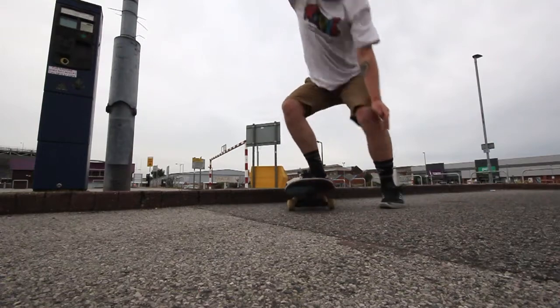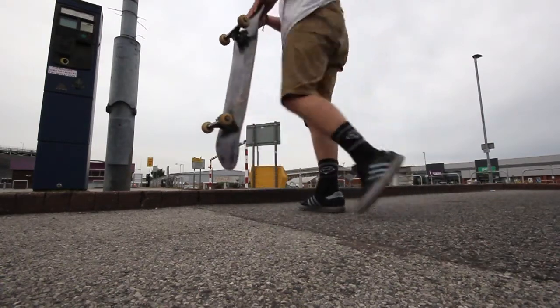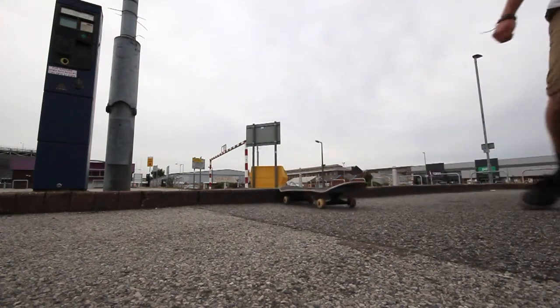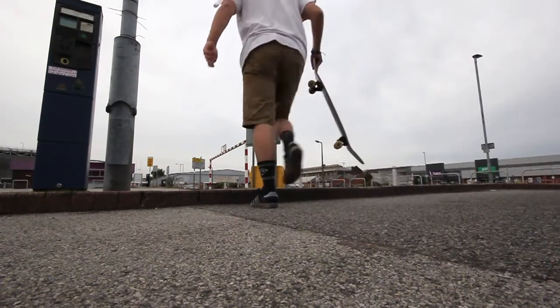If you do start landing primo, don't be disheartened because that's you committing to the trick fully. Your feet are both going on it and if you fall, it's not the end of the world because it's only a kerb. It's not a huge drop.